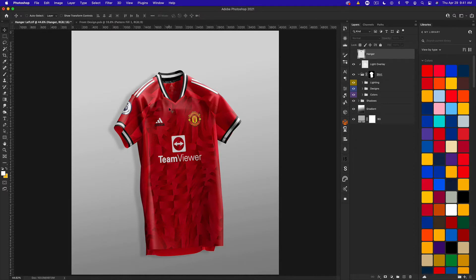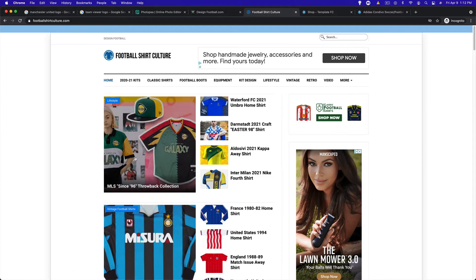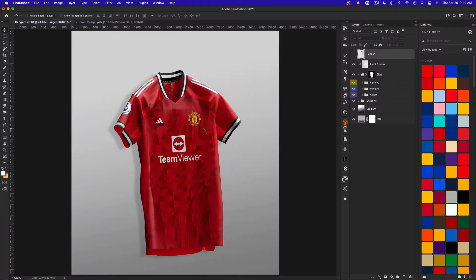The first thing we're going to talk about is color correction, which really isn't the craziest thing — we're not modifying the mock-up too much and we can easily delete a color correction. These tutorials are brought to you by footballshirtculture.com and designfootball.com, so be sure to check them out. Let's go ahead and get started — we're going to be color correcting this jersey a little bit.